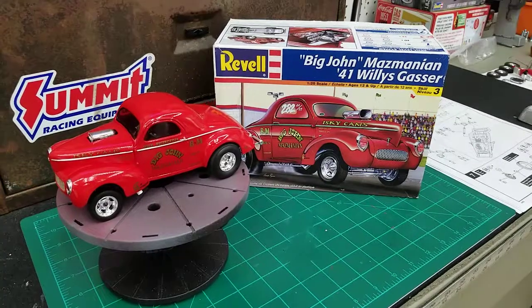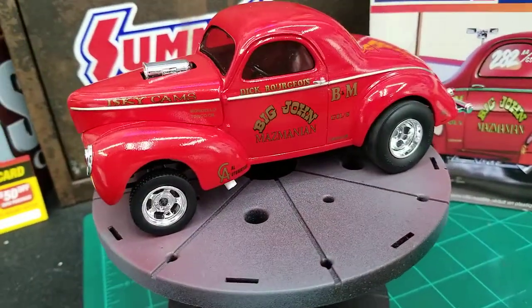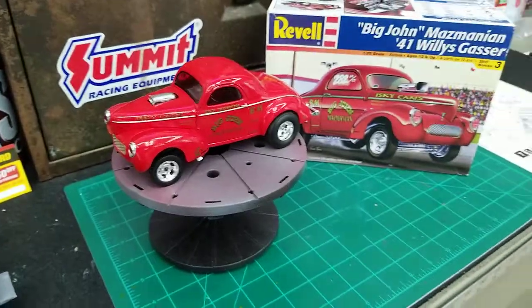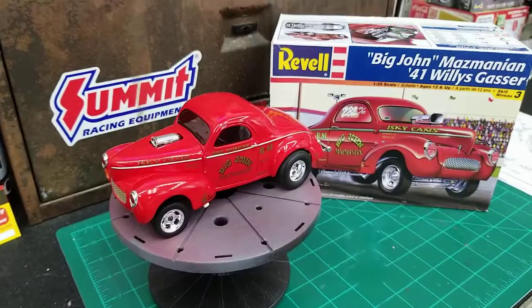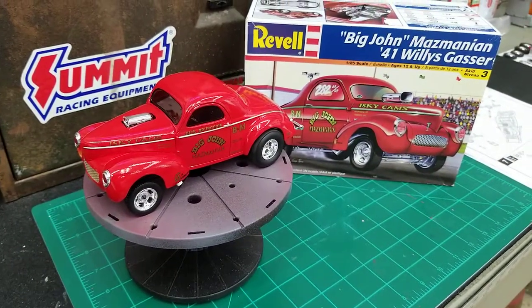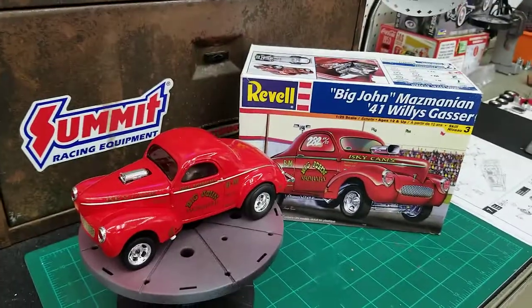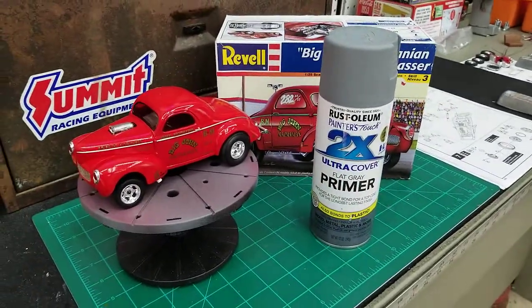Kit went together rather well. All the decals laid down really nice — really like that. I primed this body with Rust-Oleum Flat Gray Primer, the 2X. It's what I pretty much prime everything with.